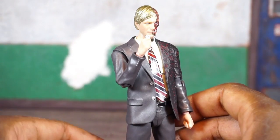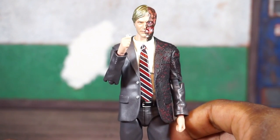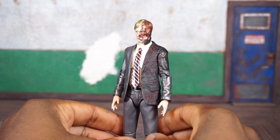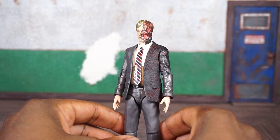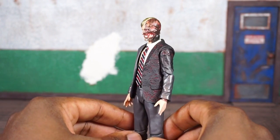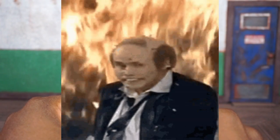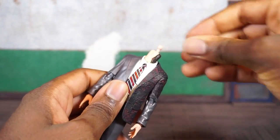It was a nice touch for them to include something so tiny but so essential to the character. His final accessory allows you to swap out his jacket and swap the head to put him back to normal Harvey Dent, so he doesn't look all burnt up and crispy. He reminds me of Fire Marshal Bill, if you're old enough to remember that.